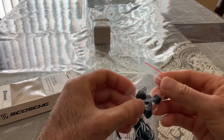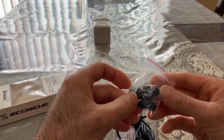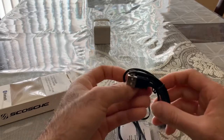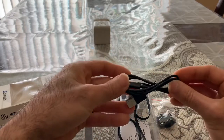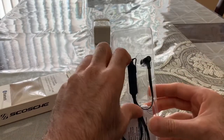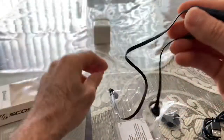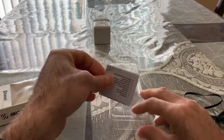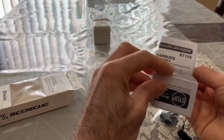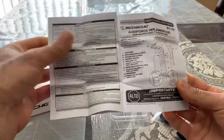Okay, it looks like it comes with extra ear pieces. It comes with a wireless charging cord. And that's the device. And that's the manual — we don't need all this.